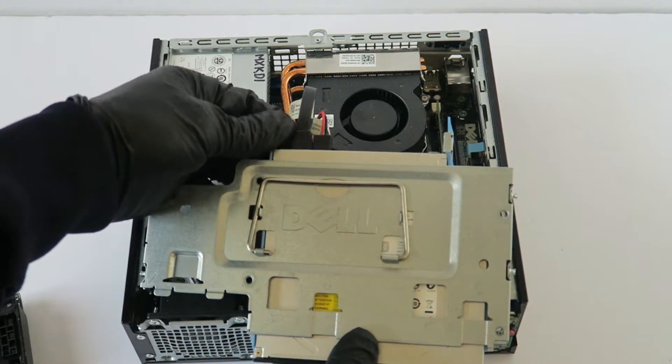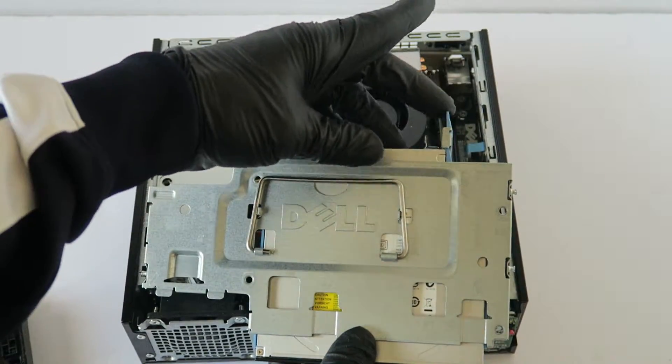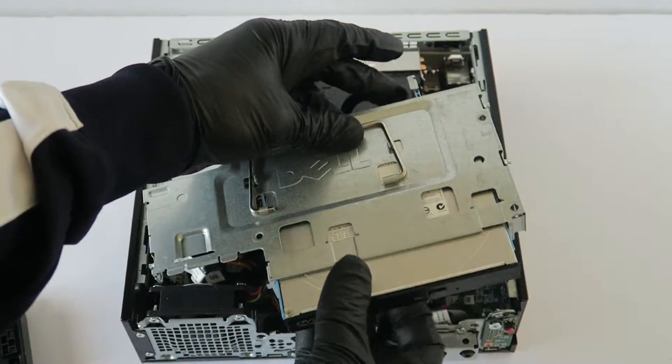Now we're going to remove the cage right here for the hard drive and optical drive. You're going to disconnect the power cable from the optical drive. There's a little clip you press on right here and it slides out.